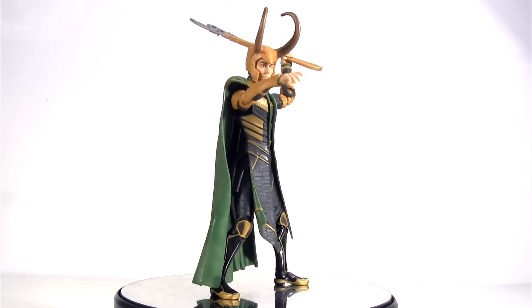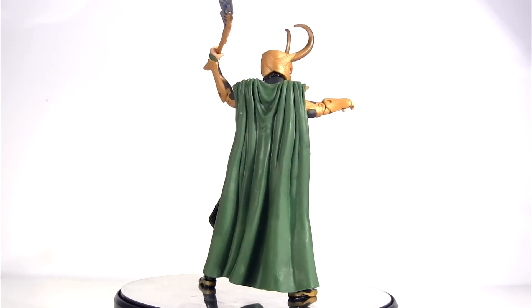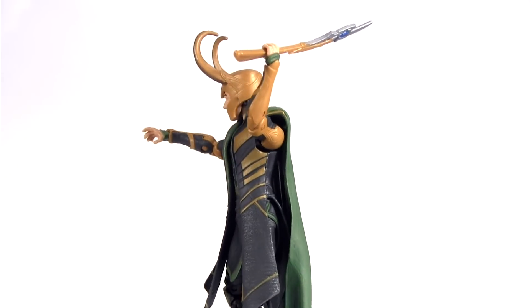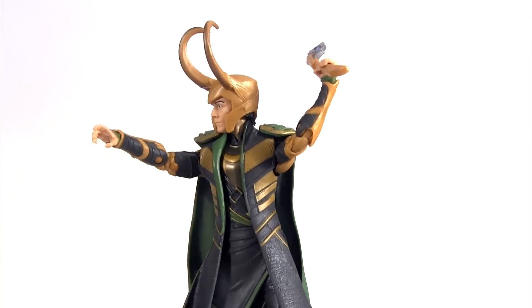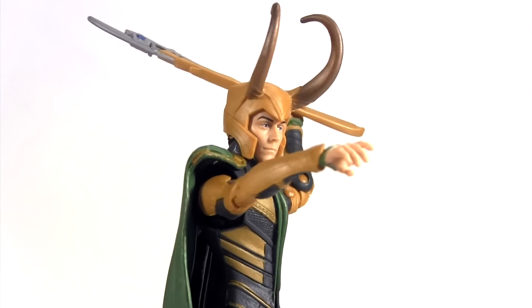So all things considered, I love this Loki. Maybe I'm a bit biased by my affection for the character, but I don't think entirely biased. I know many others will be clambering to cherry-pick him from the wave. To that end, if I were Hasbro, I'd have bumped War Machine and packed two Lokis per case.